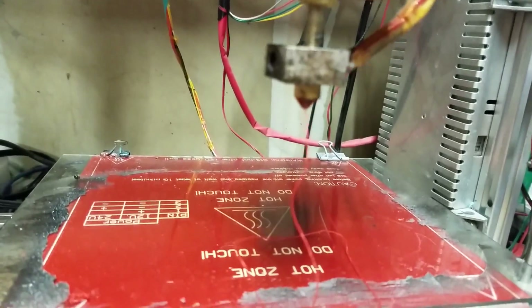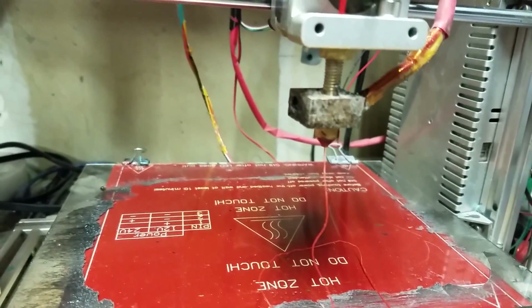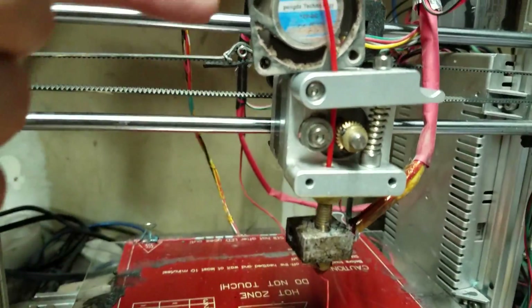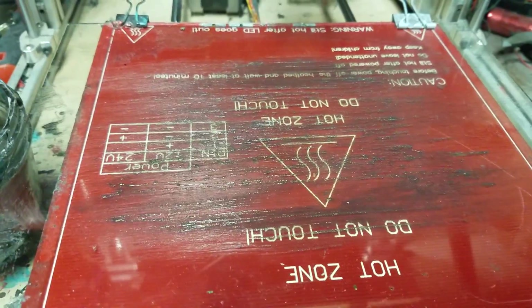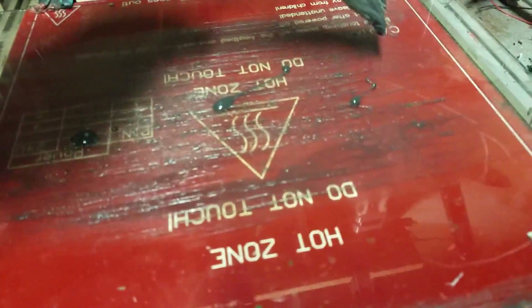I'm going to go ahead and put my ABS slurry on the bed here and start printing. I'll come back a little bit after this is fully assembled — I've got to put the cooling fin on and then the fan as well. Alright, so I'm back. That's all together and it's doing well. I've got Cura going and I'm going to start putting some ABS slurry on the bed.